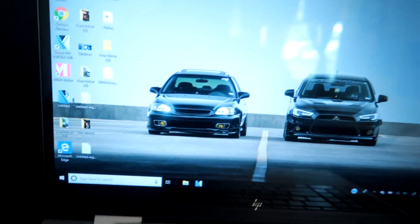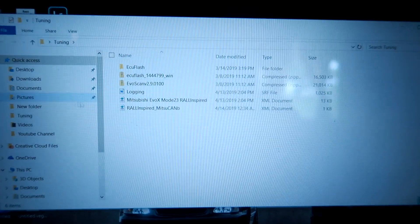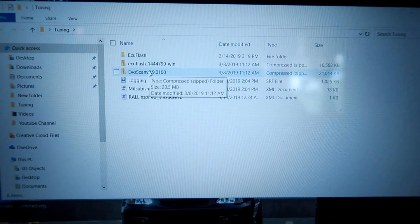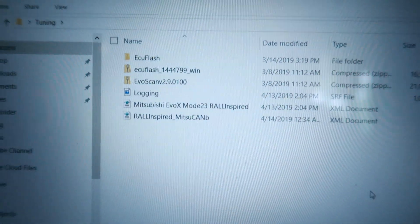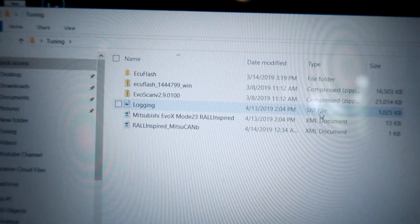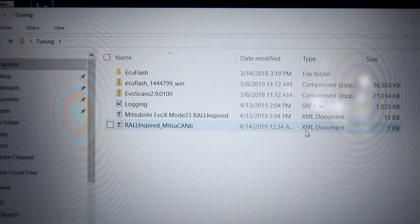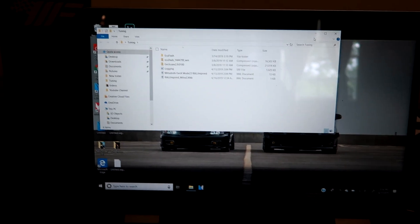Let me show you on my laptop — I have everything in a folder I titled 'Tuning.' I have ECU Flash and my EvoScan software here. These three files were sent to me by Rick: the base map I'm going to be loading is an SRF file, and there's also an XML file. I'm going to look through the instructions and see what steps I have to take before loading the base map.